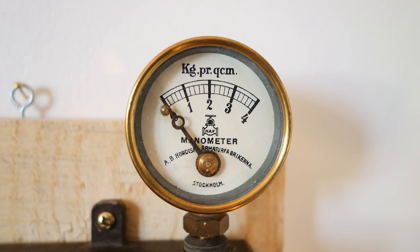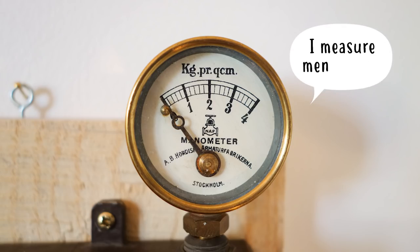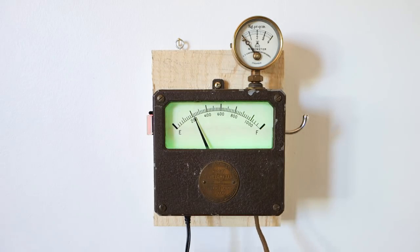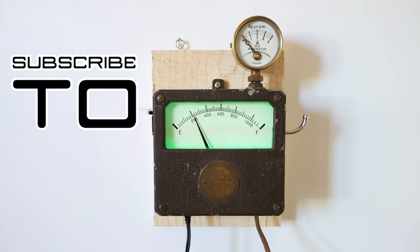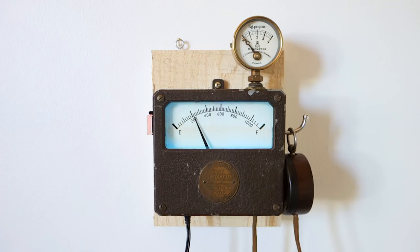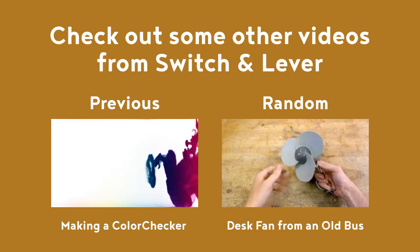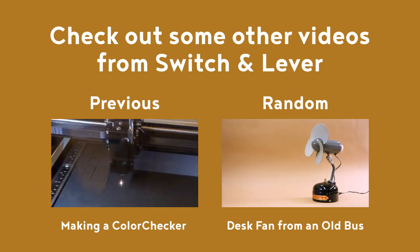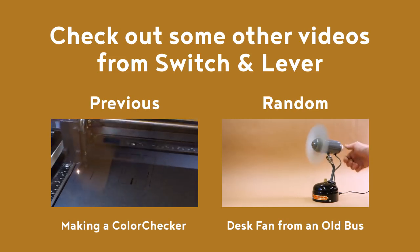I wish I could have made the manometer gauge do something as well, but for now it's just going to have to be a decorative piece on top — it was simply too mechanically intricate inside, and frankly too pretty to ruin. As always, I hope you enjoyed the video. If you're bored, why not click and watch another? If you're one of the subscribers already counted, I take my hat off to you. Otherwise, click that subscribe button and head on over to Instagram to check out what's new. Until next time!